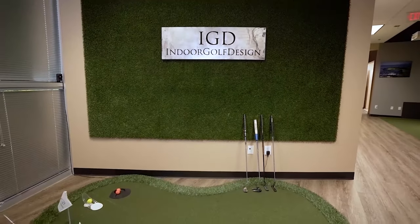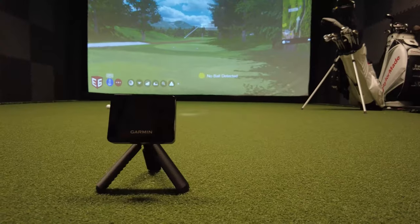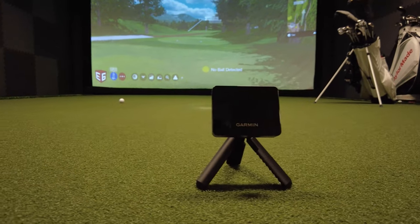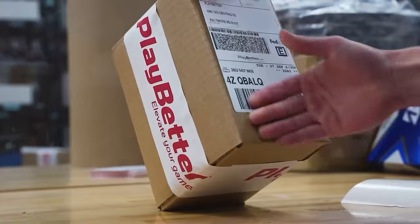Big thanks to our friends at Indoor Golf Design for letting us use this amazing simulator for the test. I'm just blown away by the accuracy of the Garmin R10 — on average it's usually within five yards of this $50,000 simulator. I really recommend it to anyone looking for an affordable launch monitor for indoor use and simulation. I got mine from PlayBear.com, there's a link below. And if you're looking for a launch monitor with a ton of cool in-app features like Combine and Coach Connect, check out the video where we put the Rapsodo to the test.